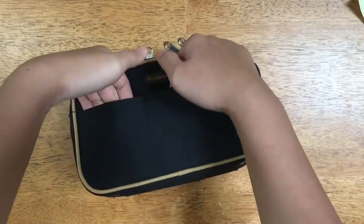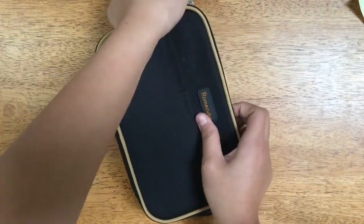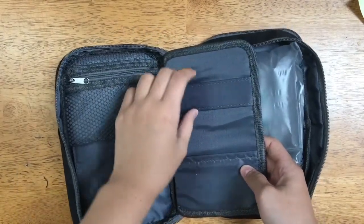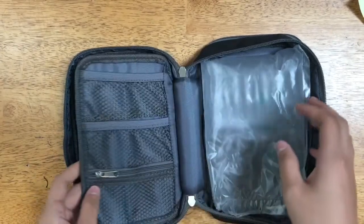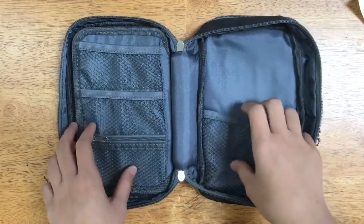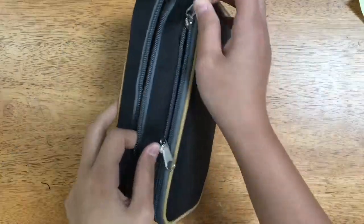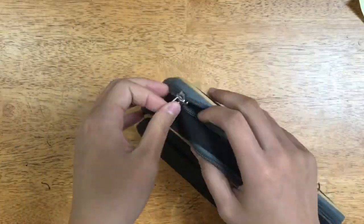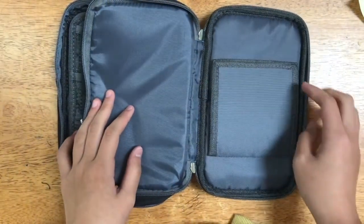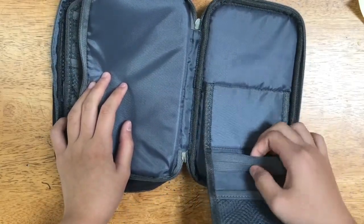It reminds me a lot of the Lit Hit Lab pencil case, except it does have that one compartment at the back. This is what it looks like inside — it does contain a little air bag and it has a lot of pockets, which I am really excited about. This second pocket, which the Lit Hit Lab pencil case does not have, basically includes a pen stand, which I find really useful.